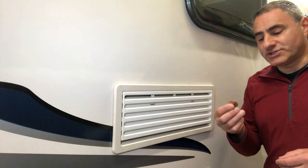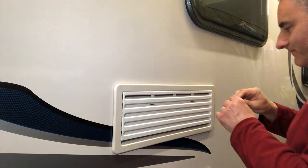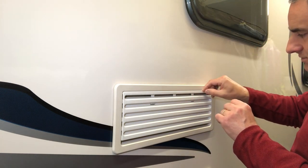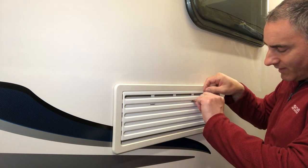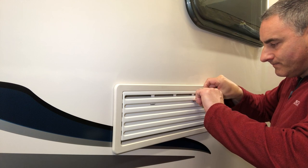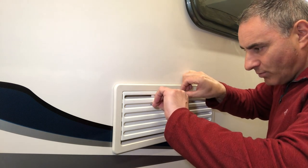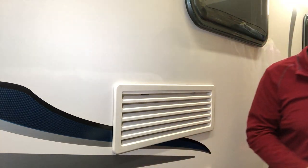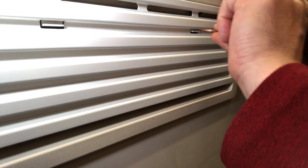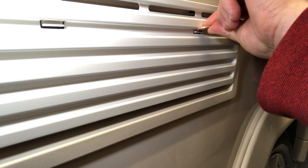To take the covers off I'm going to use a two pence piece because you get good leverage with that. Gently put the two pence in above the clip and lever up, slide along and lever up and it's off. I'll take the bottom one off now — just put the two pence in there and lever up like that.